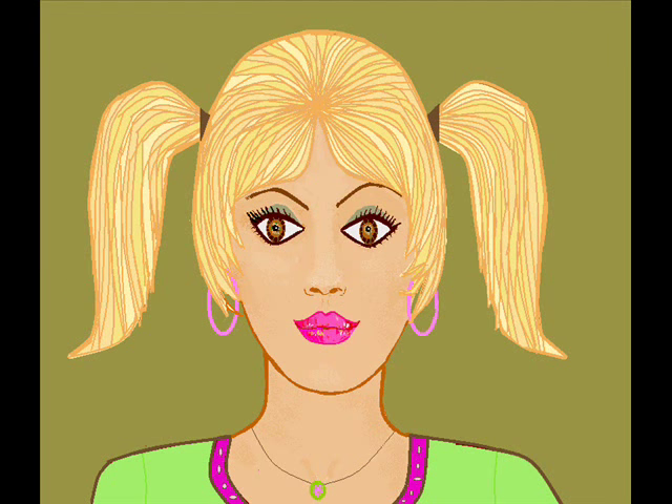Hi, Susan Sparkles here. I'm going to show you how you can make some three-dimensional fish using colored card.